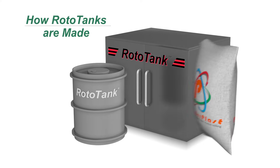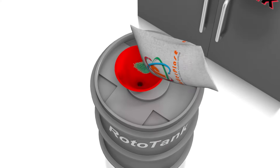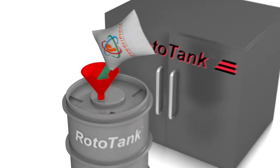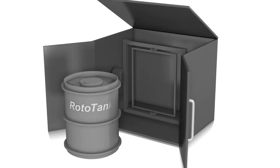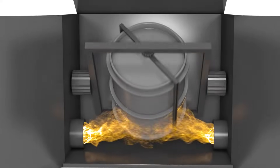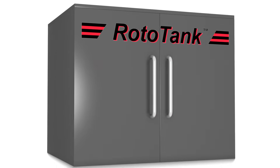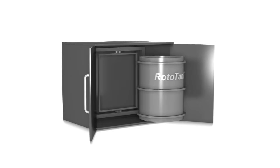Let's start off by looking at how Rototanks are made. A lot of attention is given to each specific recipe for the fit-for-purpose moulding. Each Rototank is baked at a specific oven temperature and rotational ratio requirements. Once the moulding is complete,